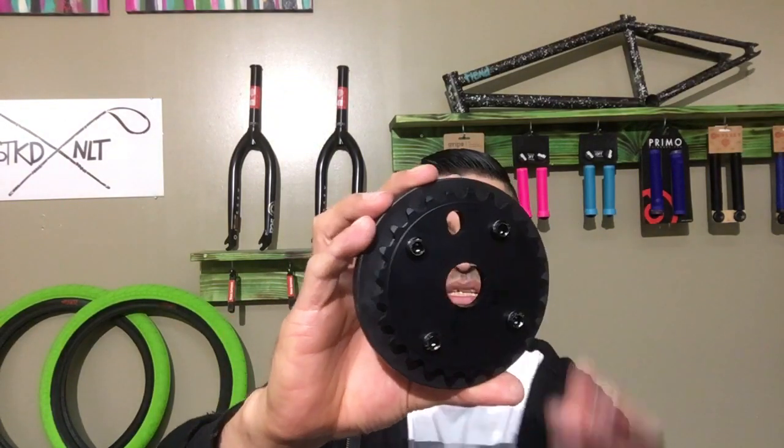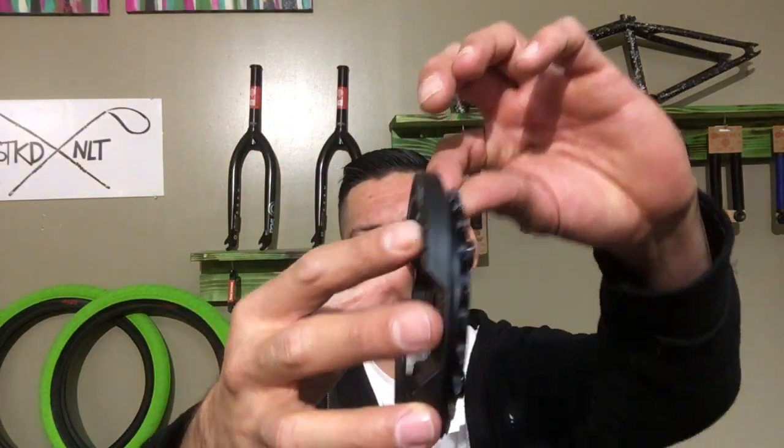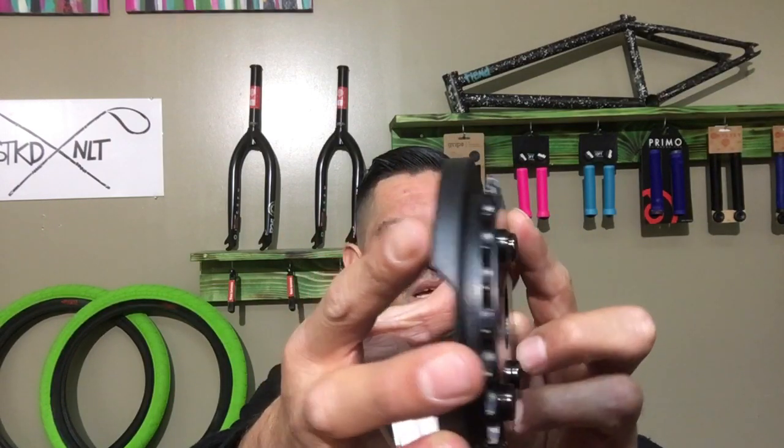I noticed that this sprocket is 6061 aluminum — it's punched out and then the teeth are actually machined down, so you get a good quality sprocket. It's relatively thick, as you can see. It's got ramps on the actual sprocket so your chain lands on it pretty smooth, and it just ends up being really nice.